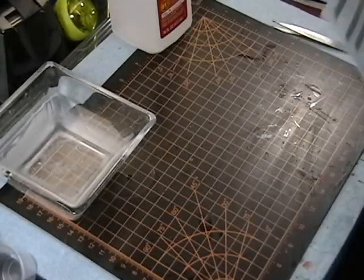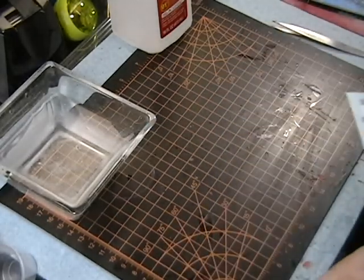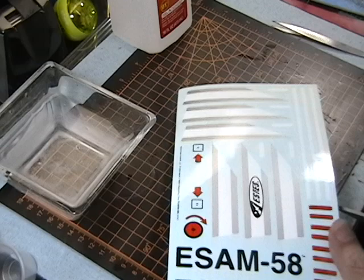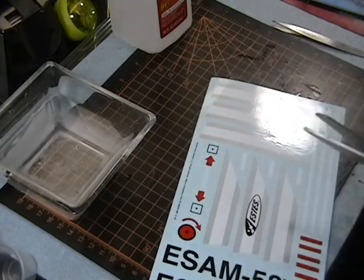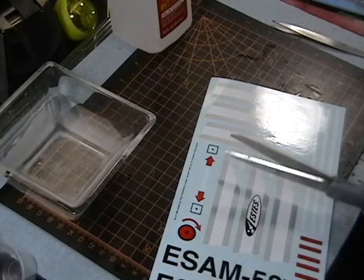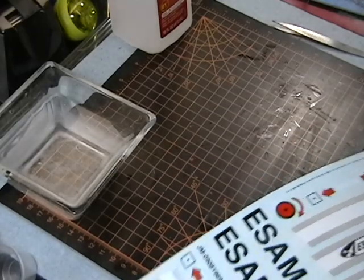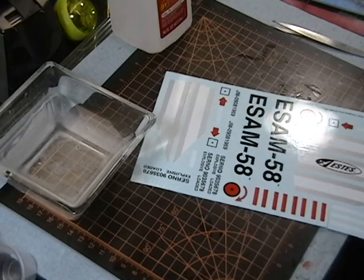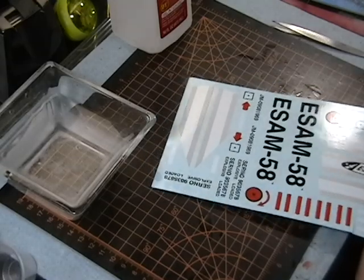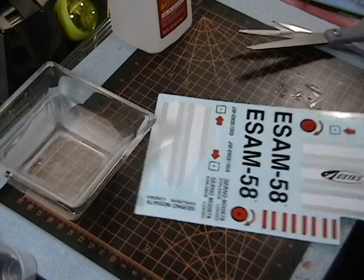Now I'm ready to cut out some decals. I've got my bowl of warm water here — not really hot, not really cold, but warm. These decals in the Estes kits are water slide decals but they're all one sheet, so you have to cut them out closely to what you want. It's not like some model decals where the film only goes as far as the colors. But it's not difficult because these are usually pretty square.